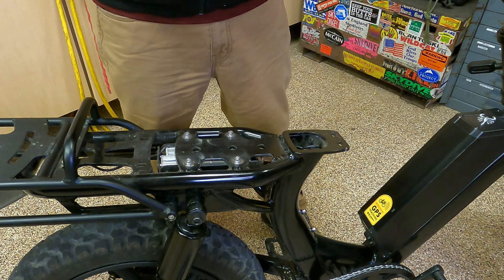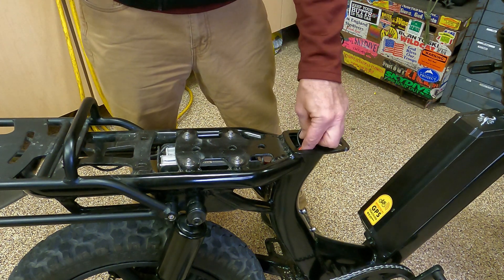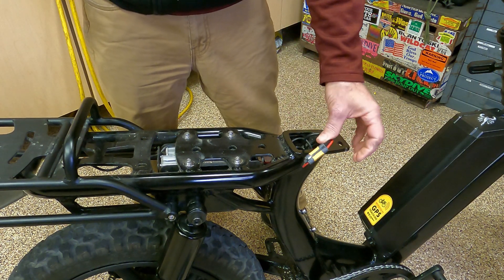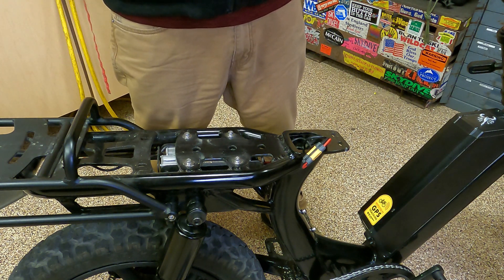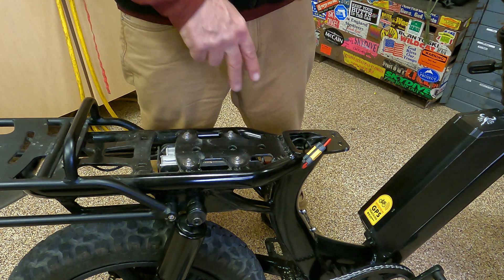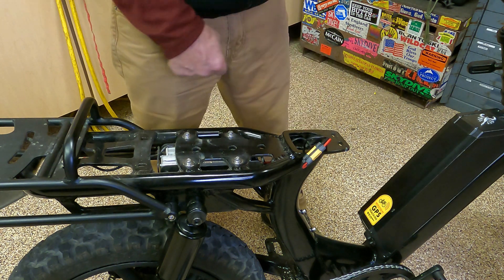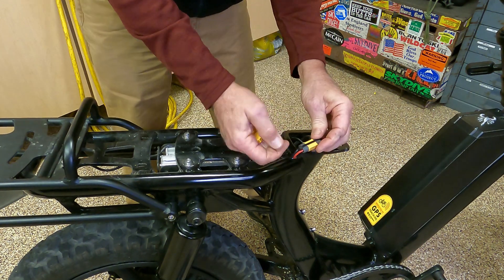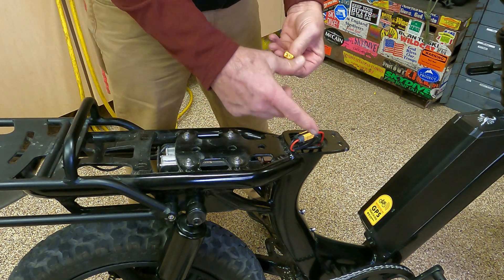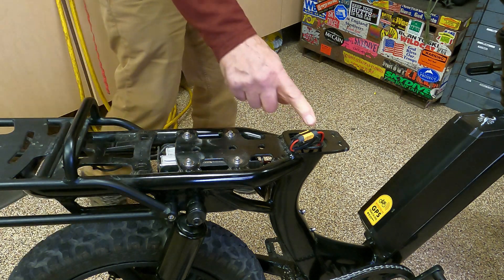We got the seat off. Inside here is a bird's nest, but inside that bird's nest is the connector we are looking for — that is an XT60 connector. There are two things we need to figure out here: male and female, and polarity — plus and minus. The thick rubber coating coming from the battery is on the female XT connector, and the male connector is going to the controller.